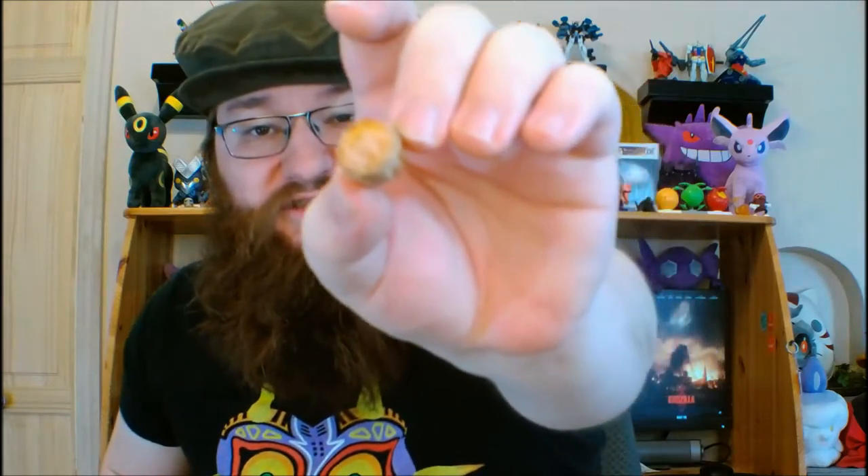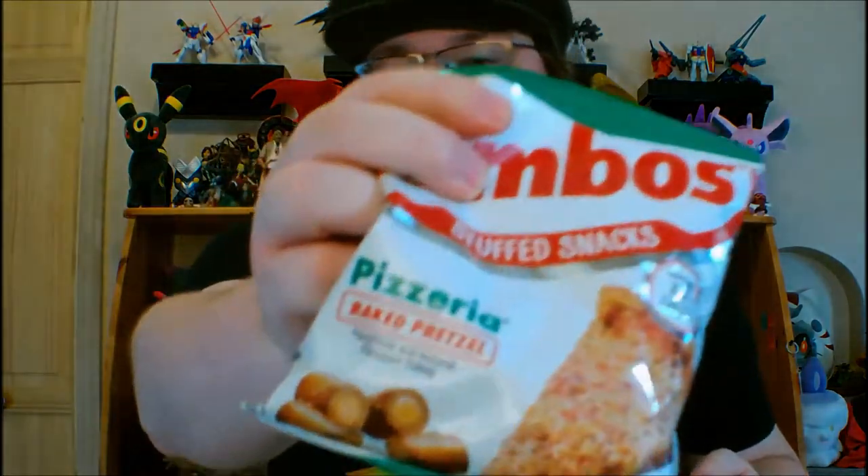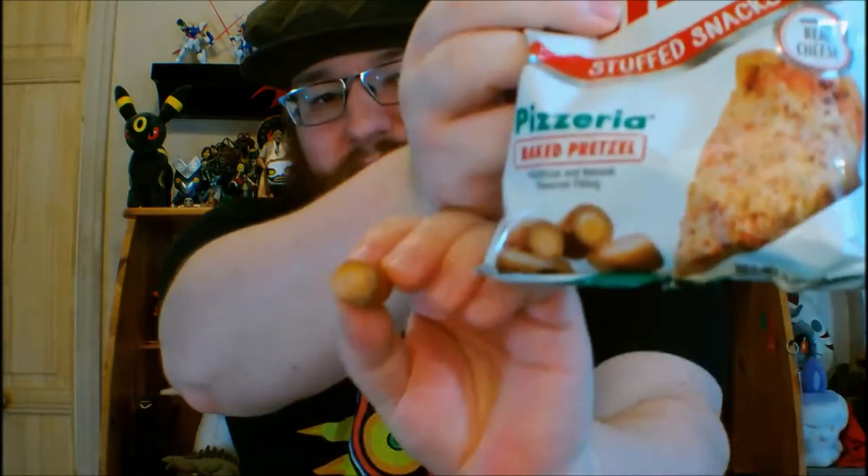I do notice that the cheesy filling is not quite the yellow color as on the — maybe it is. Anyway, let's give this a try.